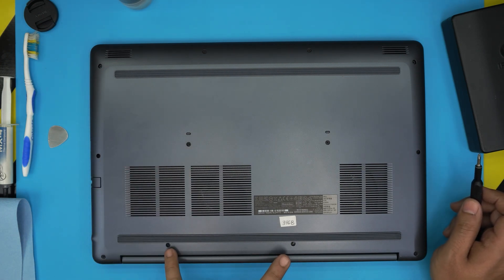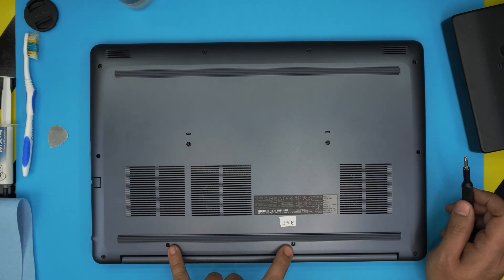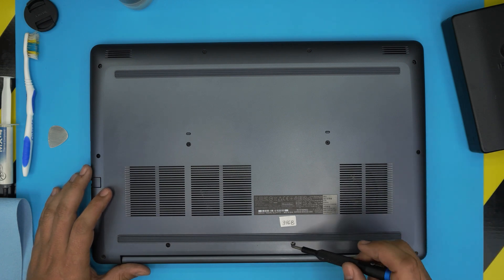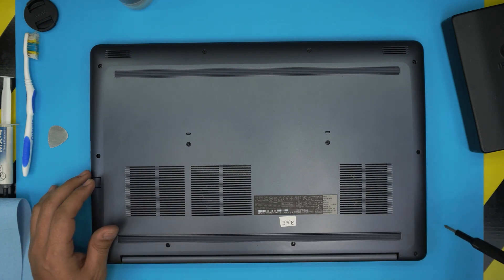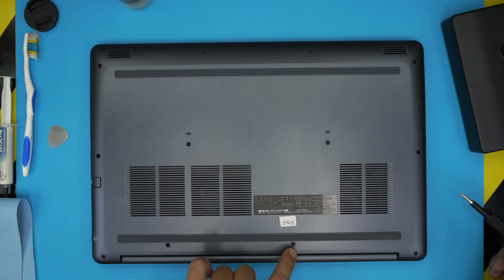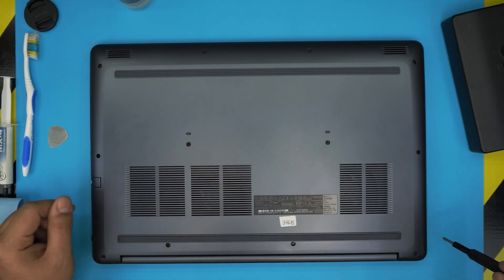Except for two screws — the two back middle ones at the back. These can't be fully removed because they have a C-lock on them. All you need to do is twist them until you hear a click and leave them there. Start from the sides and remove all screws including the two in the middle, leaving the two back C-lock screws for last.